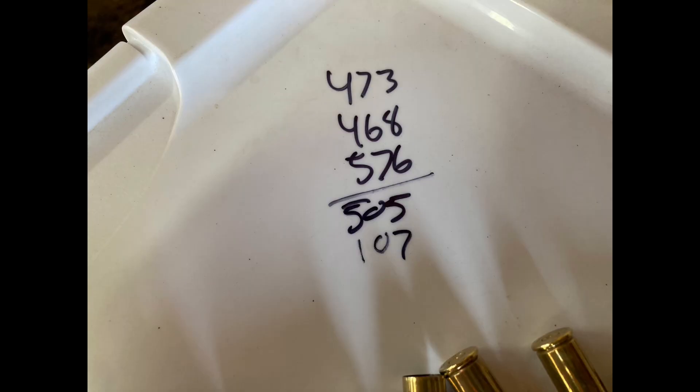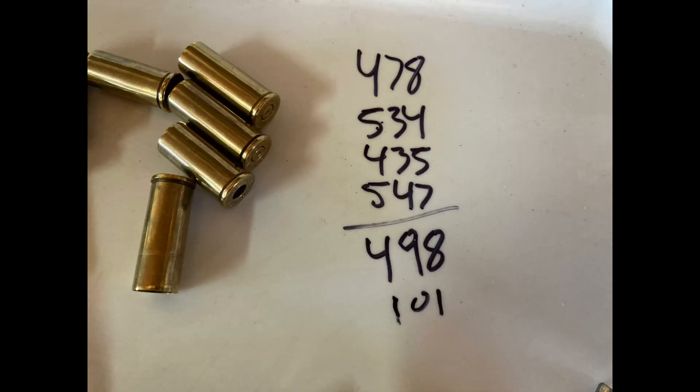How did we do? Less than ideal, that's for sure. One of the things I noticed with the 1860 Army is I had a really wide spread between velocities. The first string went 505 and had a max spread of 107 — not too great. I tried another one; it went 495 and had a max spread of 101.